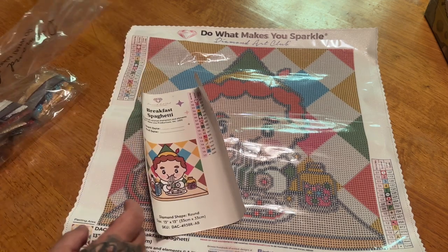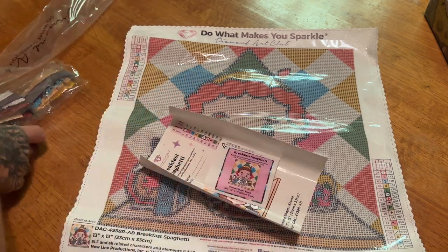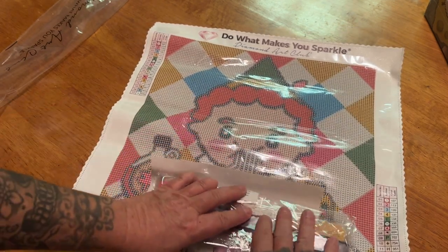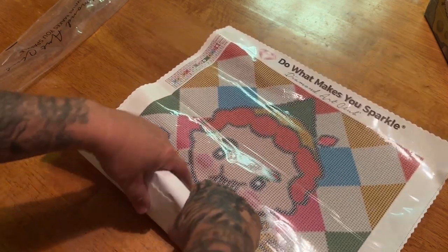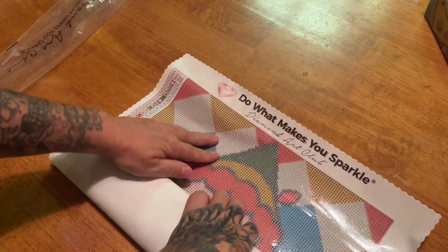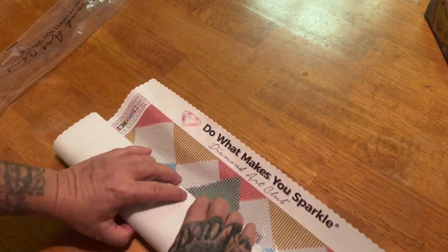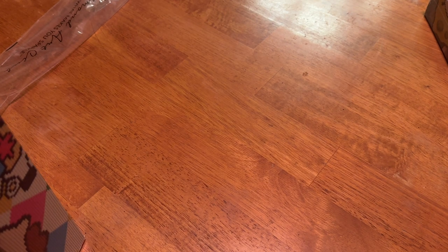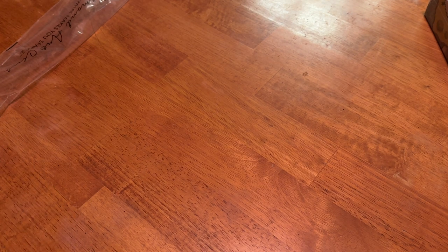I'm going to roll this all up real quick so we can get to the next kit. I'm not going to bother putting the dust bag back on. All right, our second kit, you guys!